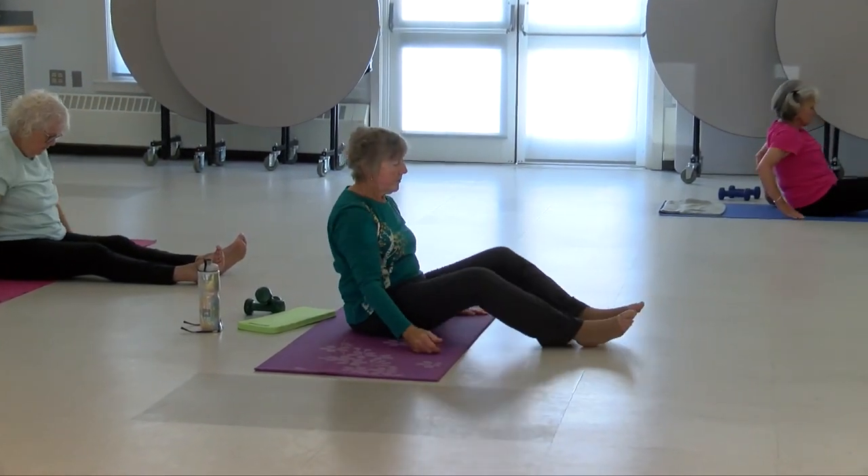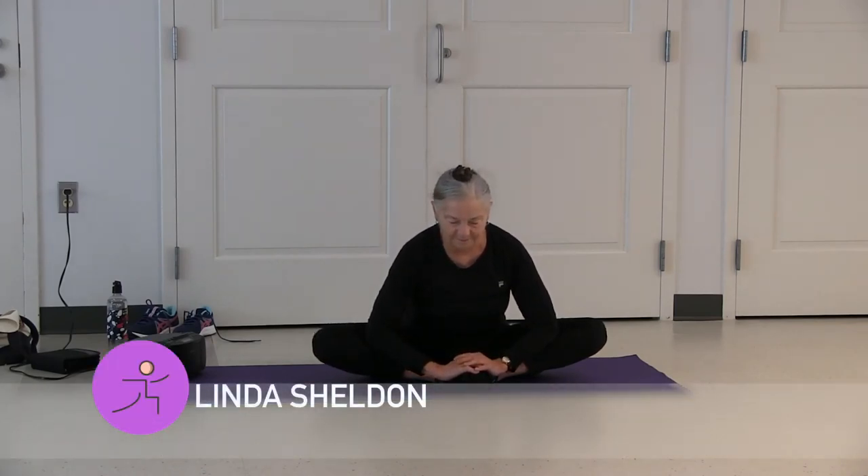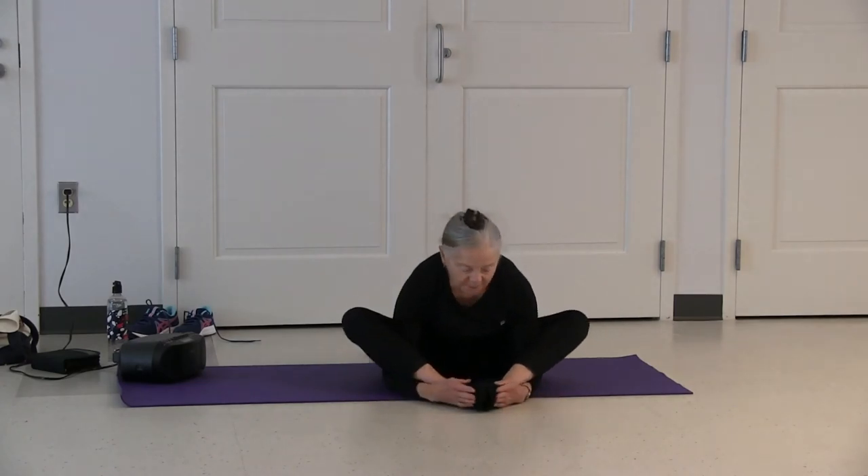Soles of your feet together. Hands around your toes. Gently bouncing your knees up and down in butterfly pose. Now place your elbows on your shins, hinging forward, keeping your spine in alignment. Inhale coming up. Exhale feet out, soles together. Palms face up — place lift under your lower legs, on top of your feet, and hinge forward.